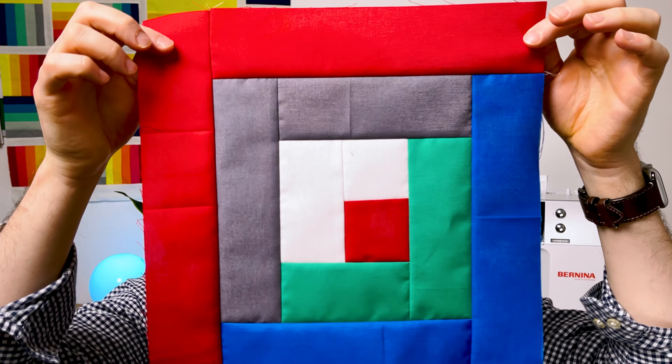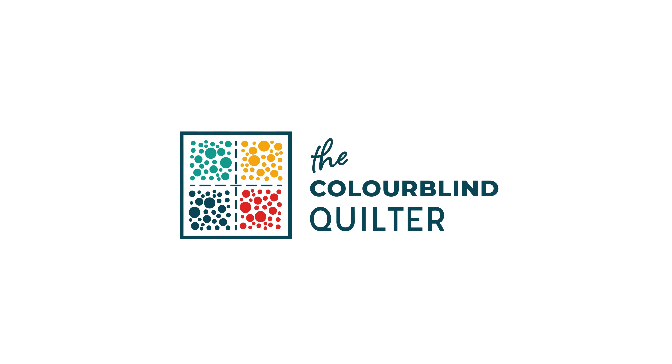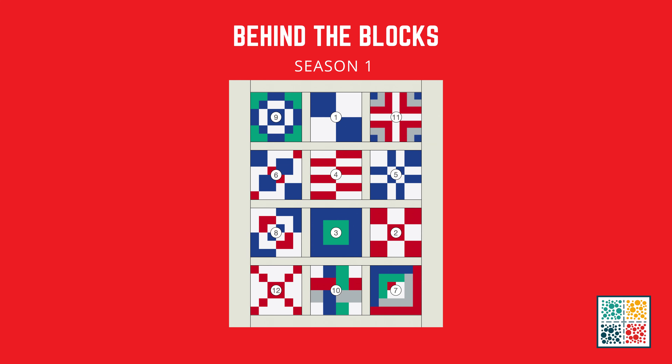In today's video we are making a log cabin. We're over halfway in our Behind the Block series — we are on block number seven, which is the log cabin. This is a very traditional block and it's very easy and simple to make.